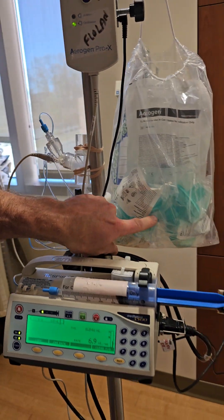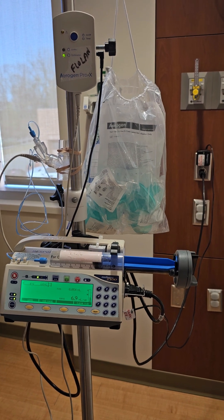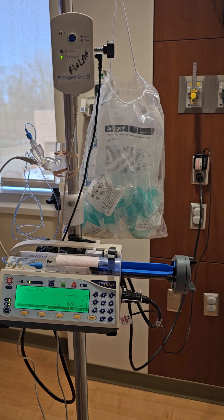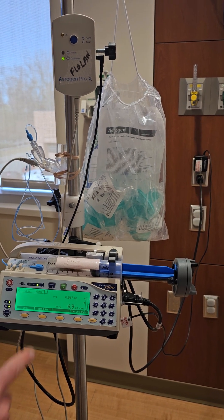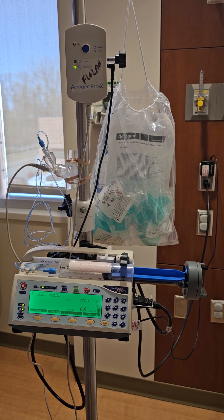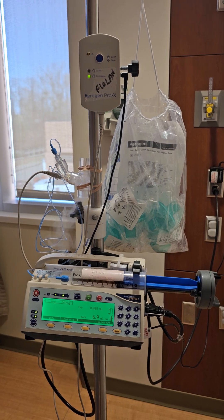Lastly, the filters in this bag — these green filters — we want to add those to the proprietary filter port of the ventilator on the outside, and change those every time we change the Flolan syringe to keep the sticky medication from gumming up the internals of the ventilator. And that's it.